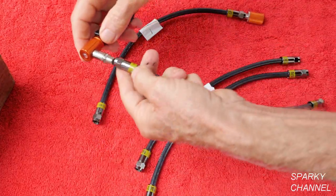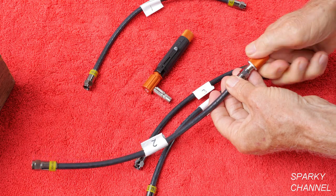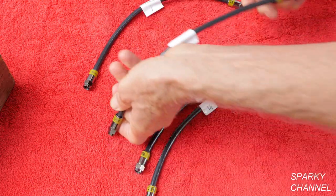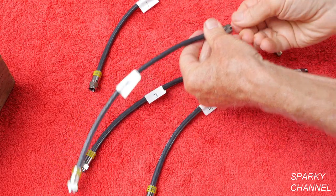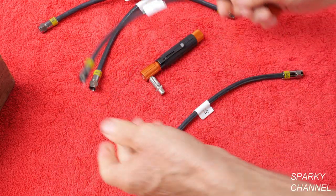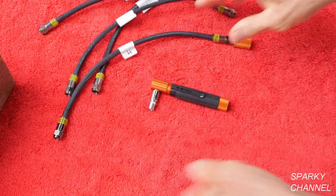Let's test line number two. Take the remote off of number one and put it on the end of number two — line number two is good. Then take the remote off of number two and put it on number three — number three is good. Now number four — number four is good.